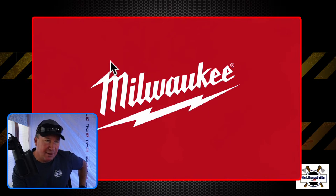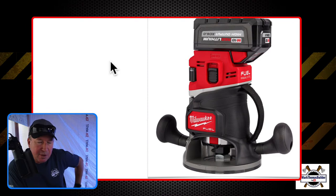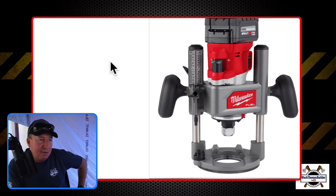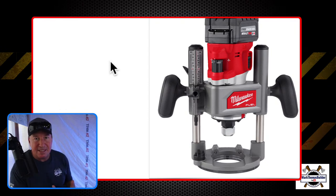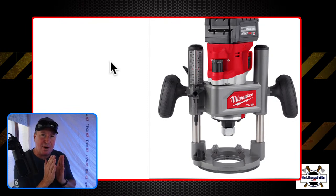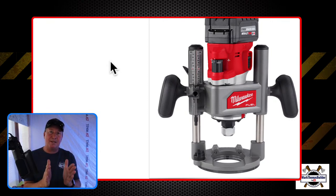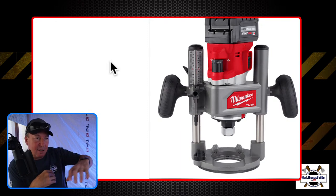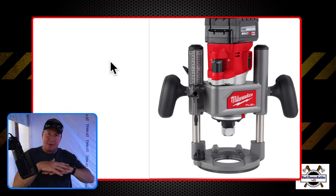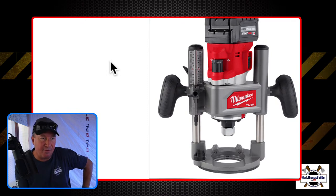I'm excited — I'm hoping at the Pipeline event they'll have that there for us to test out. Here's a close-up look at the fixed base, and here is the plunge base. I've used a plunge router quite a bit — years ago I was in the modular home business and we used one often where the two floors come together in the two different modules. We'd use the router to open that up so carpet and pad could go on top of that seam, and after the carpet went down it looked like one continuous floor.